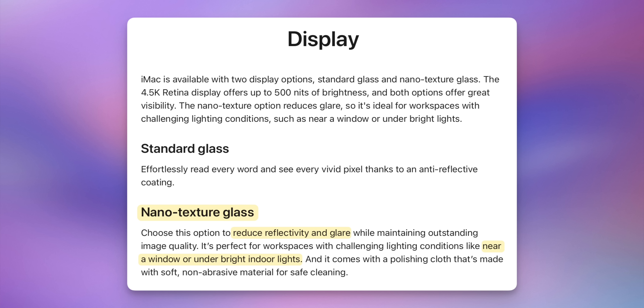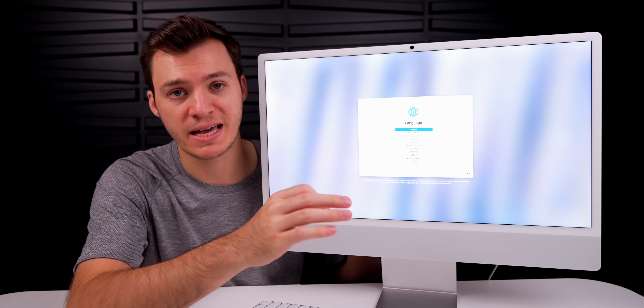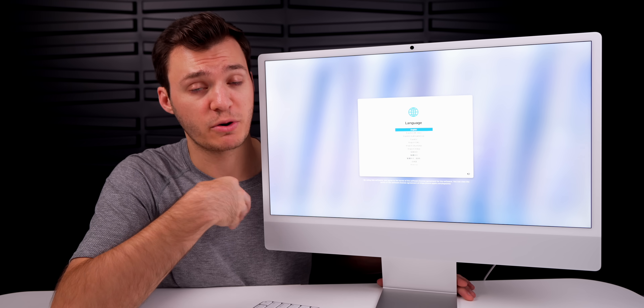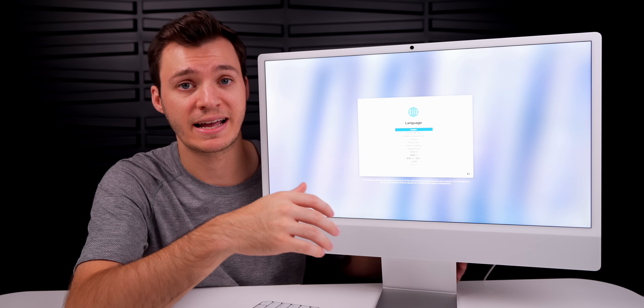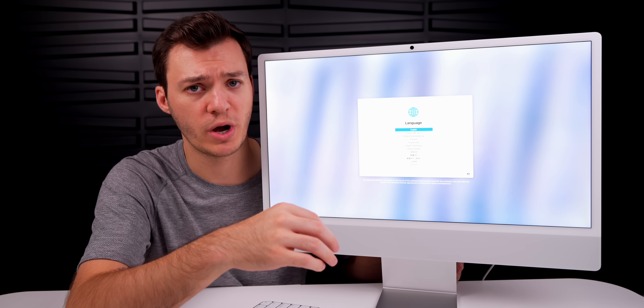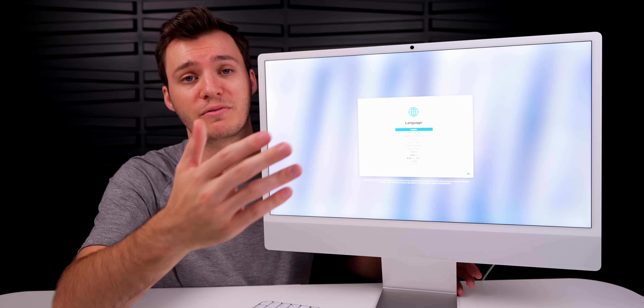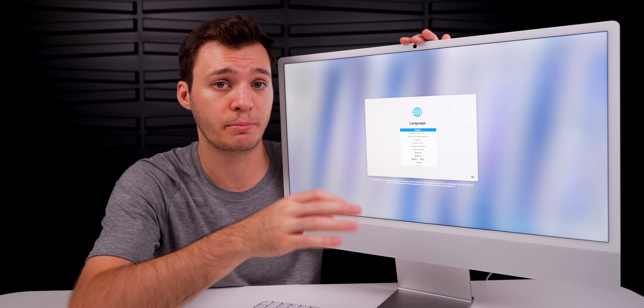What's different this year is that Apple is for the first time offering a nano texture display option on an iMac for an extra $200, but only if you start with the mid-range $1,499 model. Personally, since my iMac is always stationary and indoors I have no need for it, but if you have a lot of natural light it might be worth it.